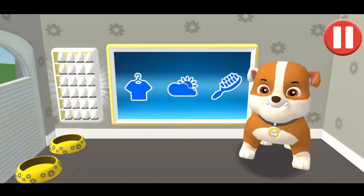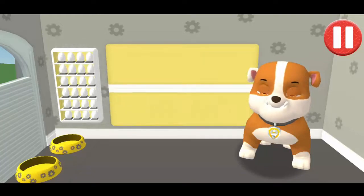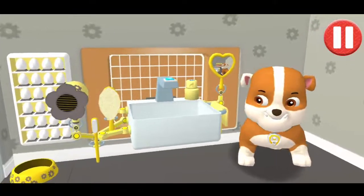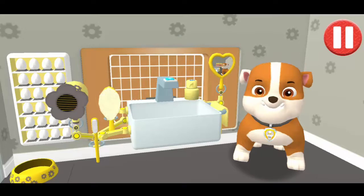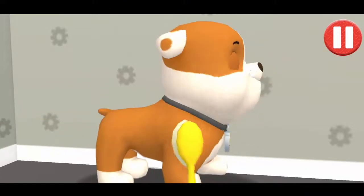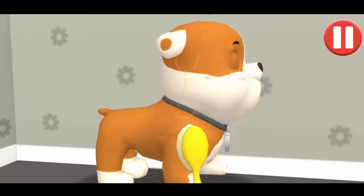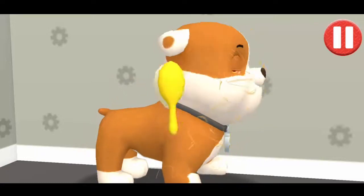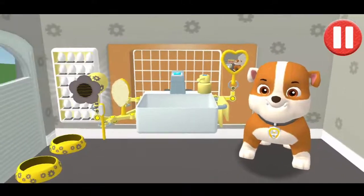This pup needs a good brushing. Tap the picture of the hairbrush. Tap the hairbrush by the sink to begin brushing the pup's hair. Tap and drag the brush over the pup's messy hair. Thanks! I feel terrific!